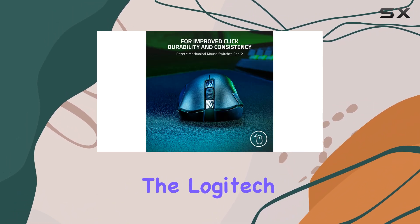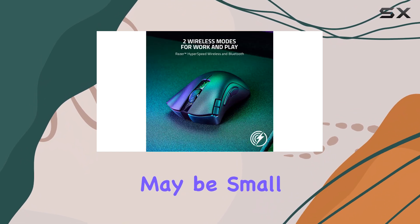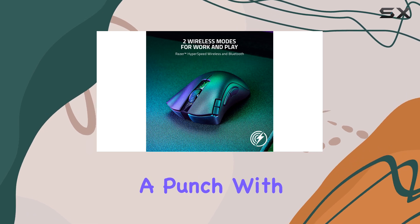If you're on a tighter budget, the Logitech G203 LightSync is a fantastic option. This wired mouse may be small, but it packs a punch with its comfortable design,